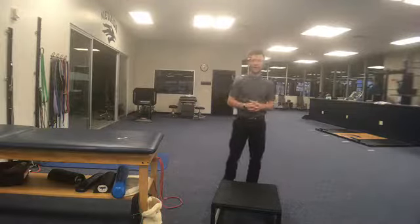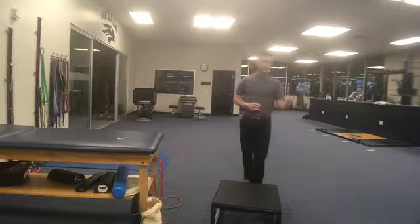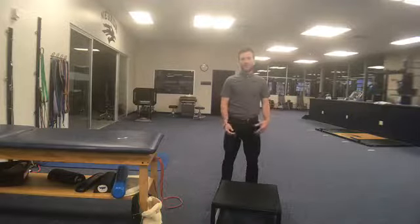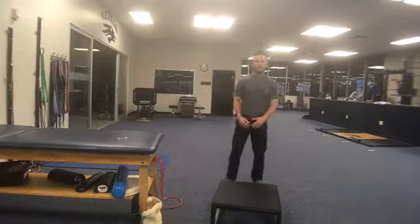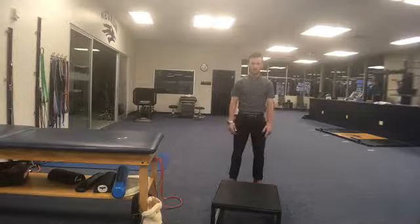Hey guys, it's Cody Zell here at Nevada Physical Therapy. Today I wanted to go over an exercise that we oftentimes give people who are having any hip or knee pain, having difficulty controlling their knee during different squat patterns. We really want to make sure that we're getting them out of what we call a femoral collapse or that valgus position.